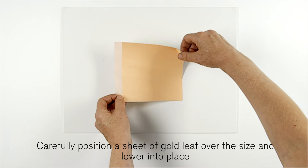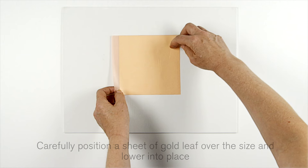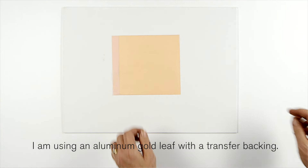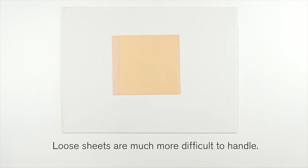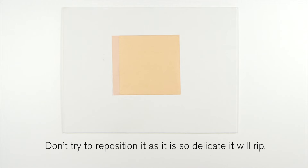Carefully position a sheet of gold leaf over the size and lower into place. I'm using an aluminium gold leaf with a transfer backing. Loose sheets are much more difficult to handle. Don't try to reposition it as it is so delicate it will rip.